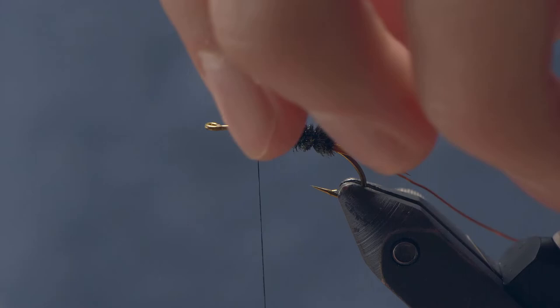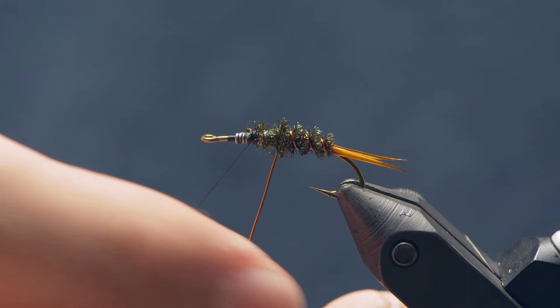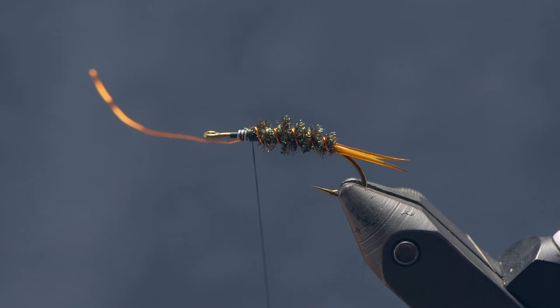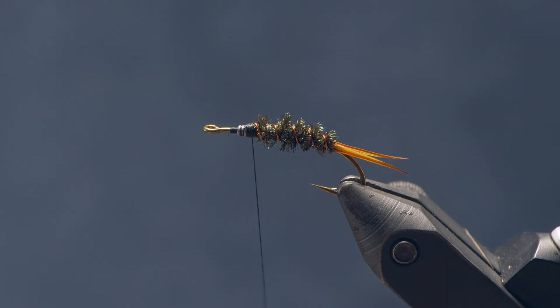Wrap that peacock herl all the way up close to where the thread is, take a couple wraps off, and catch it in. Shooting for about the two-thirds mark — the other third is just going to be thorax. Snip off the excess. Then counter-wrap the wire rib in the opposite direction of the peacock herl to reinforce it, since peacock herl is pretty brittle on its own. Make about four or five wraps up the body, good and tight, then wrap thread around the wire to anchor it and break off the wire.